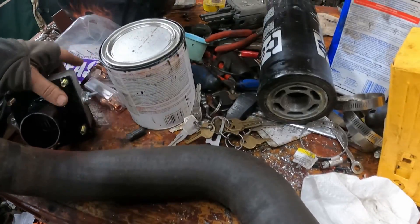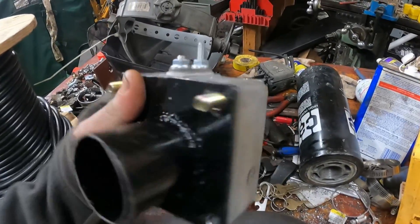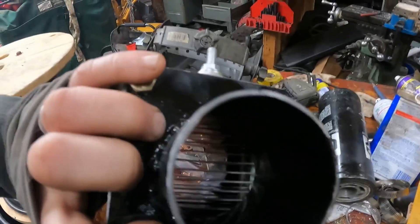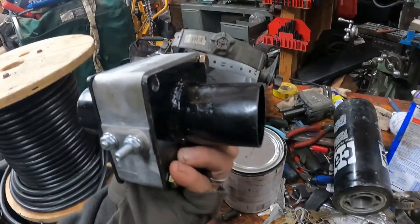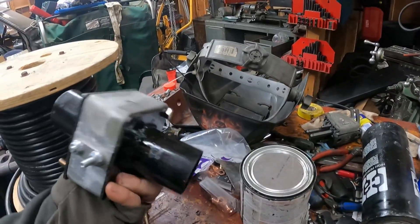I won't say it's a perfect weld, but it's definitely going to be airtight. I'm happy with this for the moment. I'm going to weld up the other one and then go to drilling the holes. Making some good progress. This is what I have now — just two plates on either side, hole down the middle, grid heater inside. I have no idea if this will work, but it's what I wanted to do.